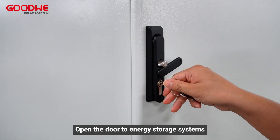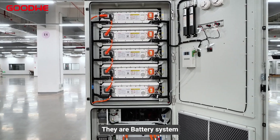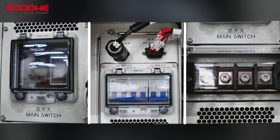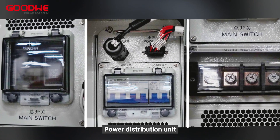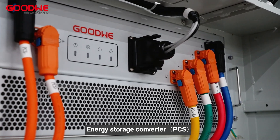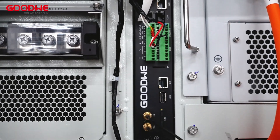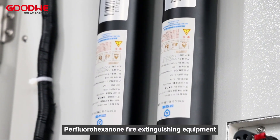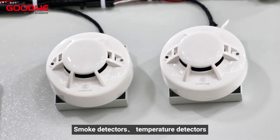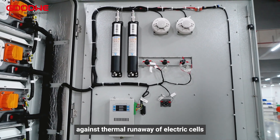Opening the door to the energy storage system, we can see a number of modules: the battery system, power distribution unit, liquid cooled unit, energy storage converter, and local control module.